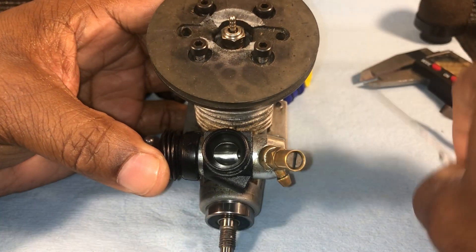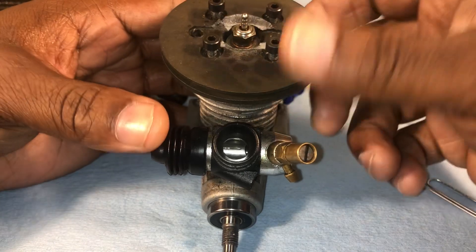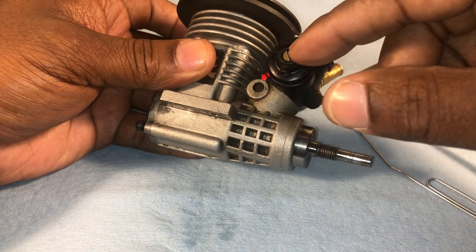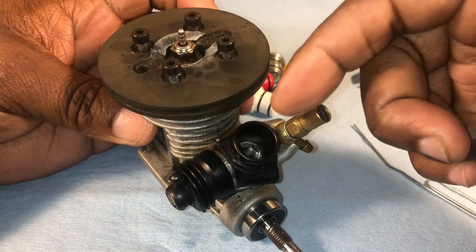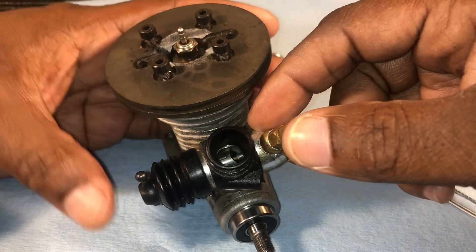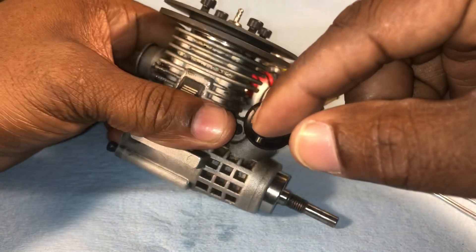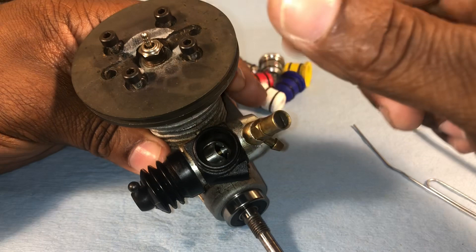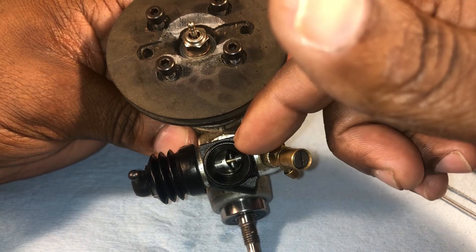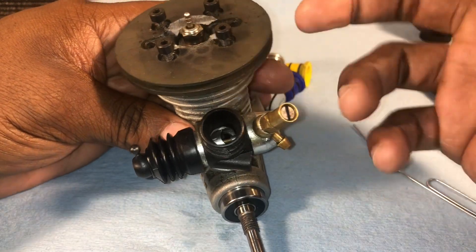If you have a new motor, the idle gap is probably already set, but sometimes you might have to adjust it. I had one motor where the low-speed needle was seized up — I had to take it apart, clean it, put some anti-seize on there, and then reset the idle gap. Once I have this set, I adjust my idle with the low-speed needle and rarely touch the idle gap screw again. Make sure this is set first, because if it's not, your tuning is going to be really hard.